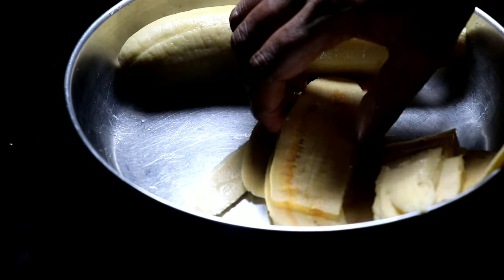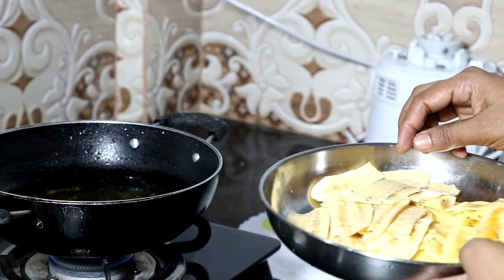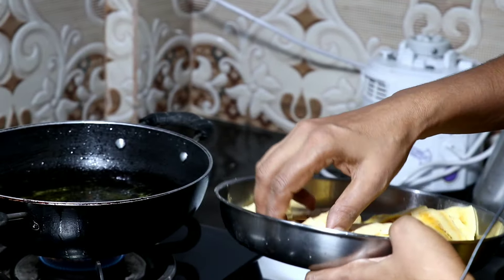Looks good. We will put it in the pan. When we put it in the pan, let's put it in the pan.